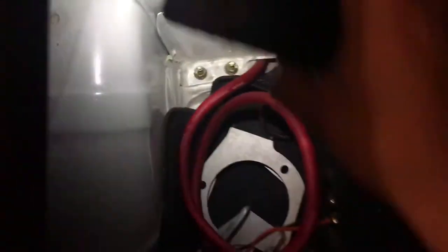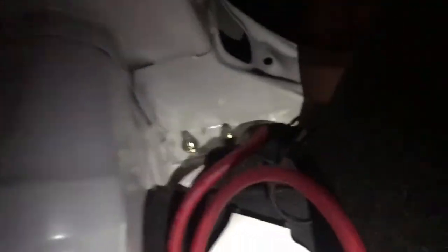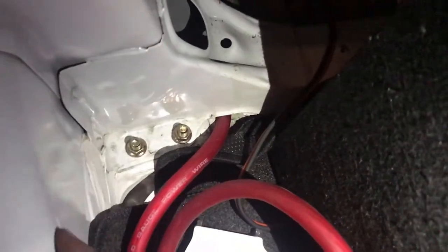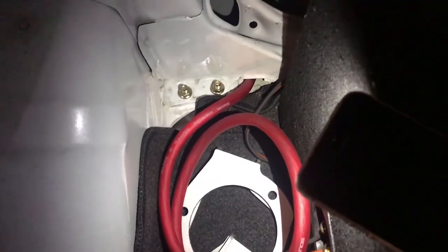The second hardest part is already done — running it from there all the way to here. This is where the battery is gonna be, in this little corner. Probably gonna ground it right there where the strut is, and ground it somewhere else too because it has an extra ground.